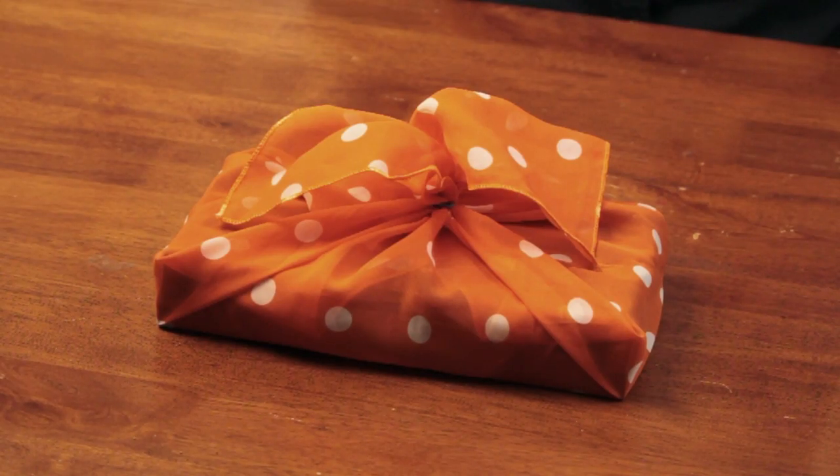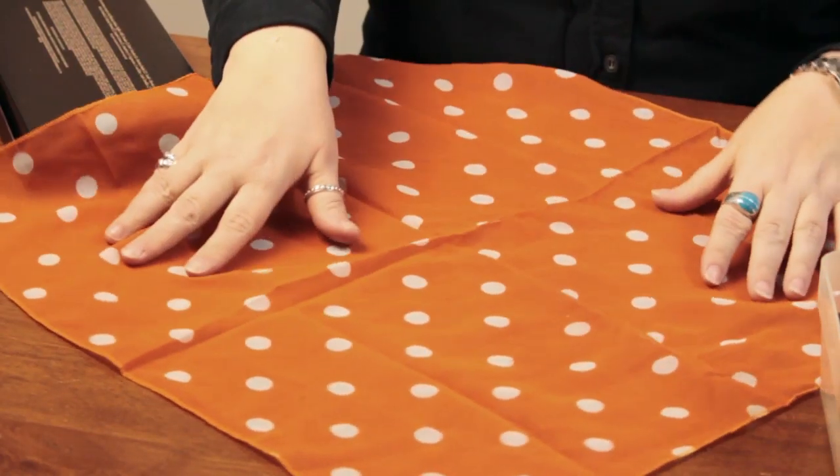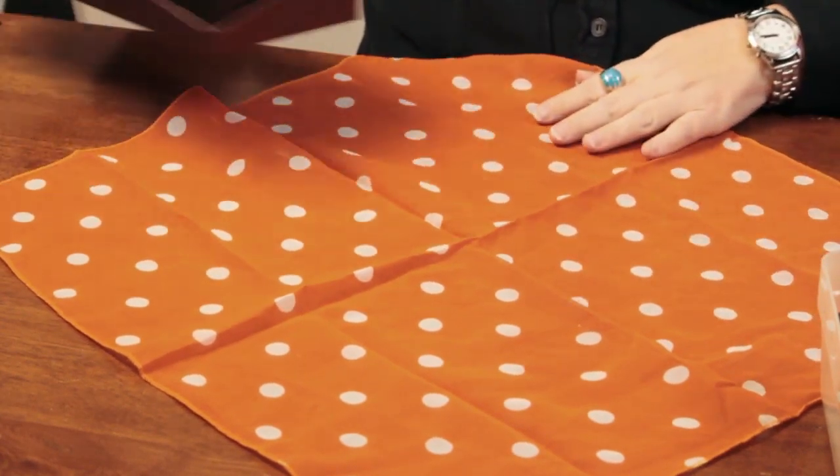Now, if you're giving a box of candies to somebody, like for the holidays coming up or whatever, a nice way to wrap it would be in fabric. I'm going to use a fabric scarf here, which in itself can be a gift. When they open this, they'll have two gifts.